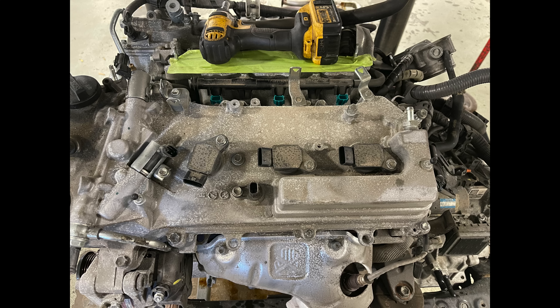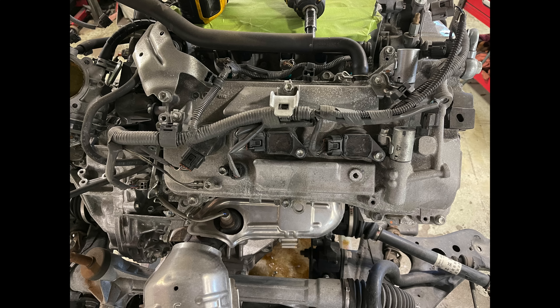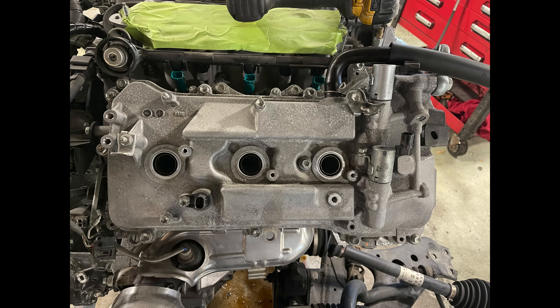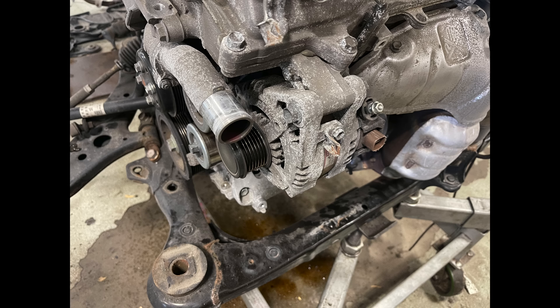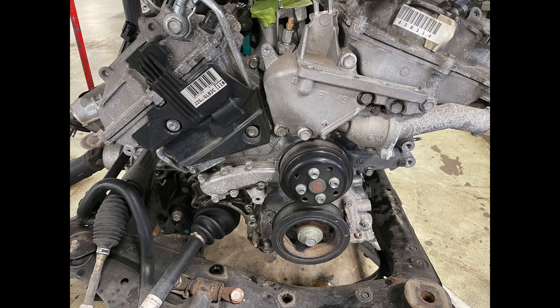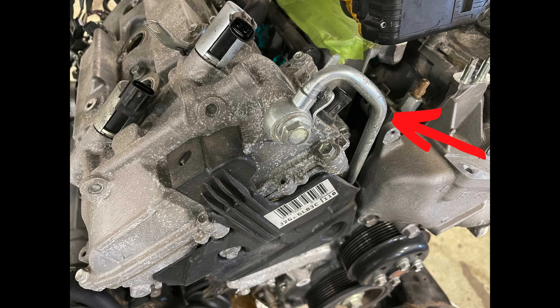We remove the ignition coils, do the same with the wiring harness on the back side — remove all wiring then the coils. There's a little bracket on the side covering the rail; some models don't have it — I'm not sure why it's there since not all of them have it. Now let's remove the alternator, some of the idler pulleys, and the tensioner. This tensioner is a small nightmare to do in the car because you have to pull the compressor and there's not much room. Here it is out.